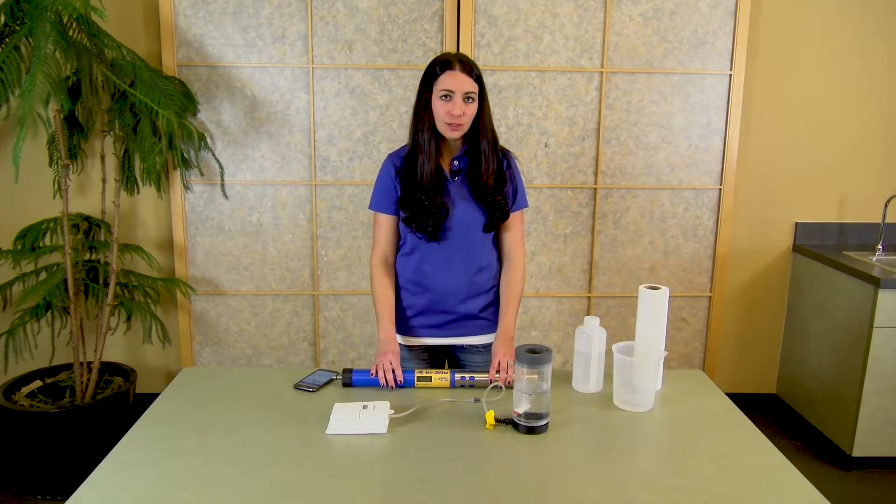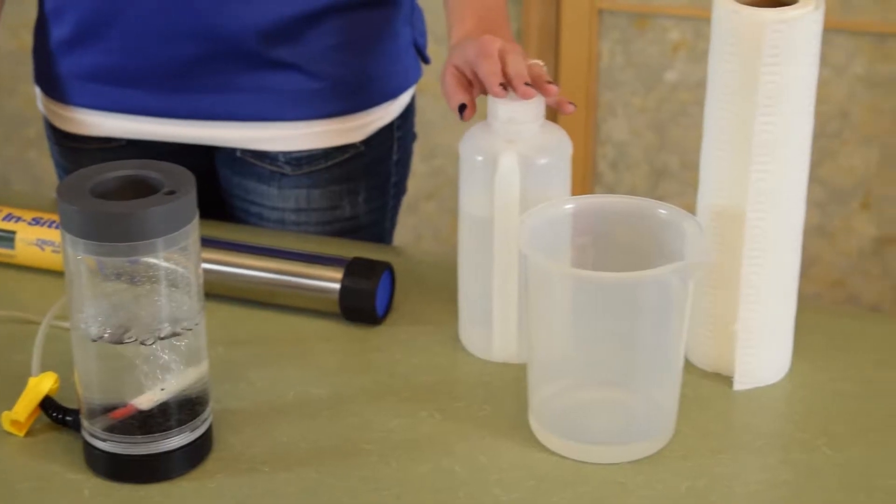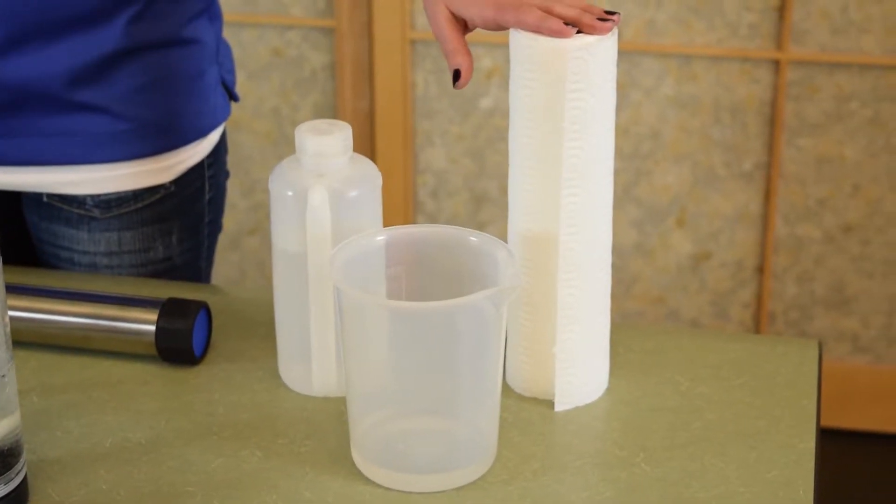Prior to beginning the calibration, there are a few pieces of equipment that you want to make sure to have. You'll need a bubbler, deionized water, a bucket, and some paper towels.